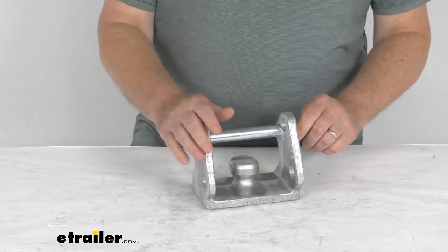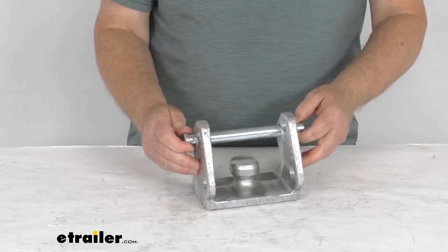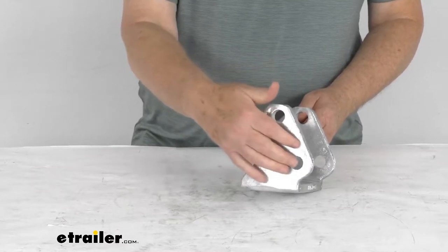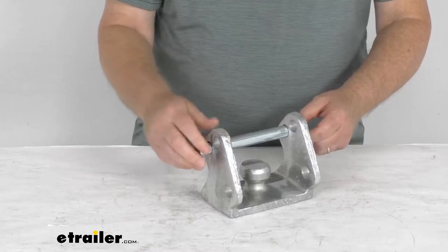This coupler lock will help prevent theft of a trailer that uses a trigger style, latch style, or hand wheel style coupler. It's a universal fit — it has three different hole positions, the pinhole positions, that allow for a tight fit of this pin on a variety of couplers.